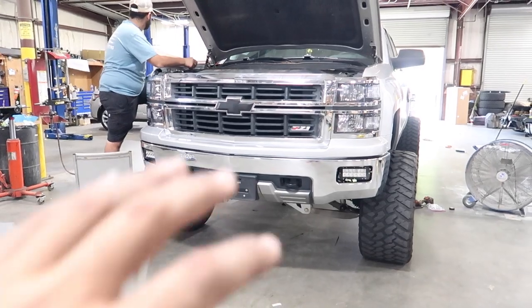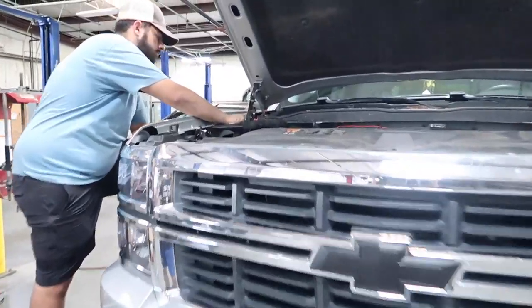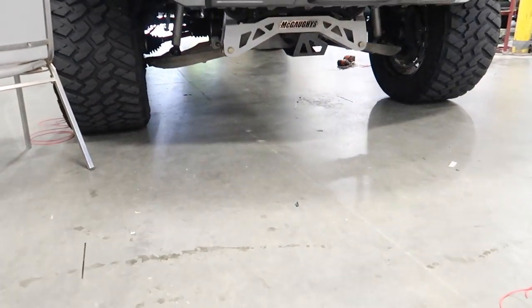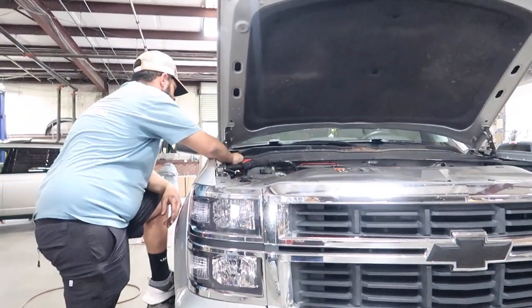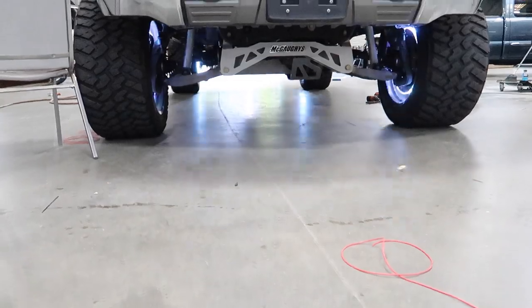All the wiring is finished. Everything is run up into the engine bay that we need to. All the grounds are placed, all the wiring is put away. All we have to do is connect it to the battery — and that's what we are doing right now. As soon as we connected it to the power, they started flashing. All four are working! I fought with this app for like 10 to 15 minutes. Bread gang, we did it — the wheel lights are finally installed. I'm so excited to show them to you guys.